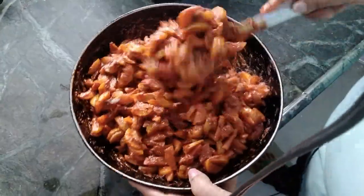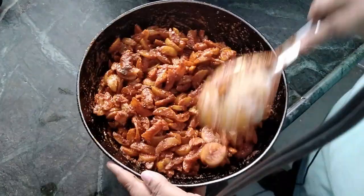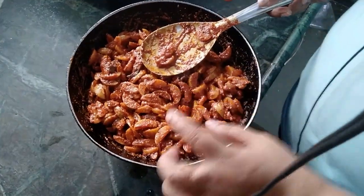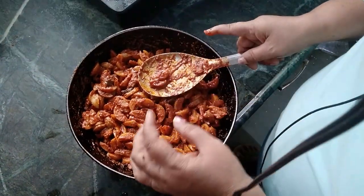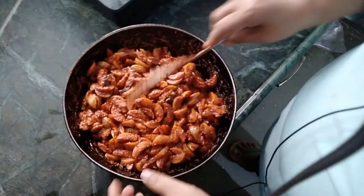This is really very tasty. Once it cools down, bottle it. After one day, check whether there is enough oil. If oil is not there, heat a little oil and pour it inside the pickle.